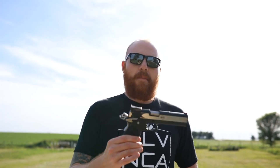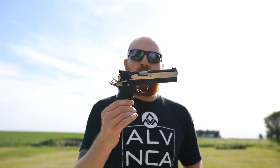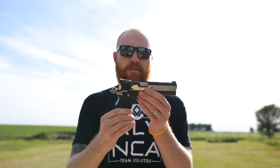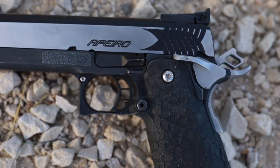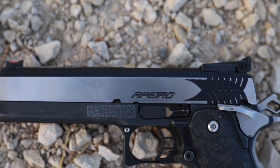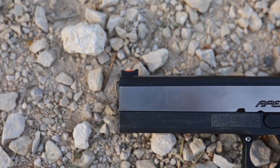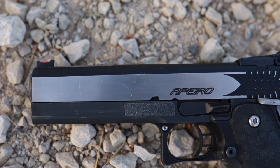What's up guys, this is the Honest Outlaw here and we're gonna do a little impromptu video. I'm out here shooting with my STI Apiero today and I've had a few questions about it and I realized I've never done a video on it at all or even shown it. We'll just talk about what it is really quick, we'll do some first shots, and then later on we'll do a full review.